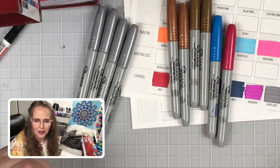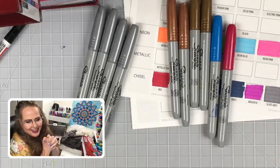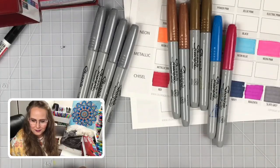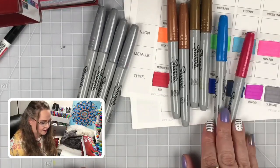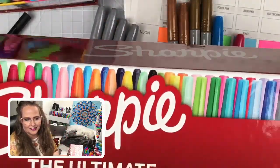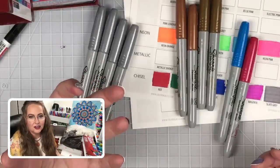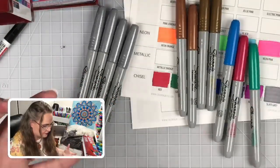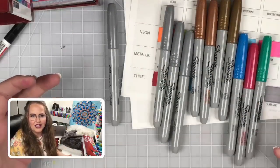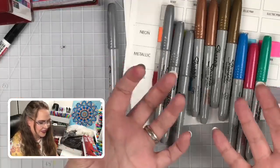Someone mentioned these are paint markers - well, all of the metallic markers are a paint. They are not an alcohol type marker. They come out like a nice, juicy, beautiful paint. That's how they get their opacity.